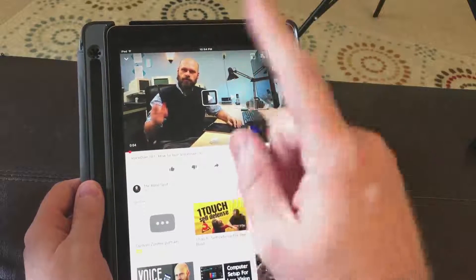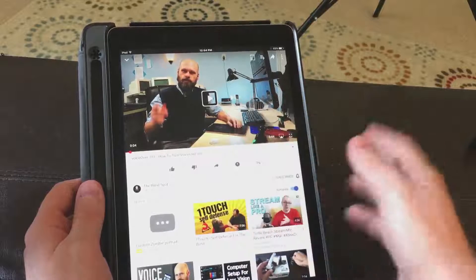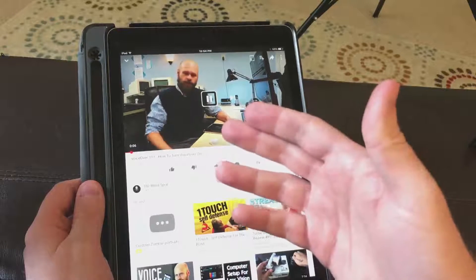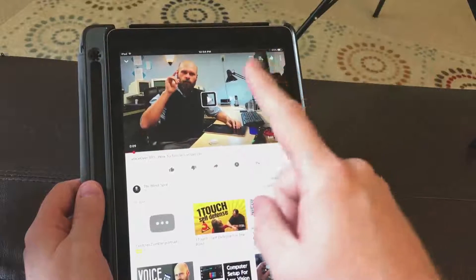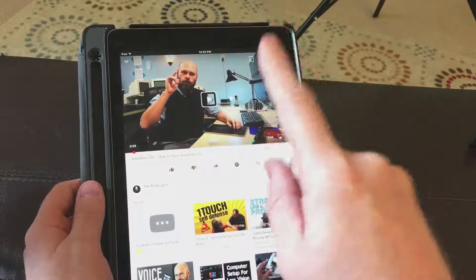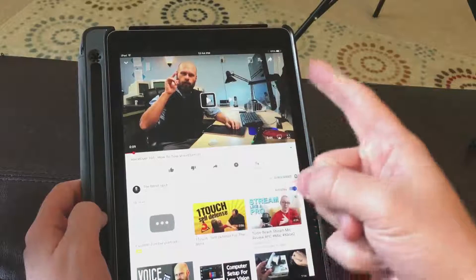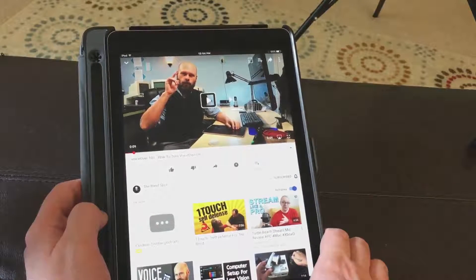This is Sam, a good buddy, doing the VoiceOver 101. So I thought I'd show his video — you can double tap and start it. [Video plays: 'VoiceOver 101, on today's show we're getting back to where it all started.'] And then you can stop it. Now this one's a bit tricky because you have to be on it and it has to be playing, because it interferes with the next thing that the two-finger double tap can do.